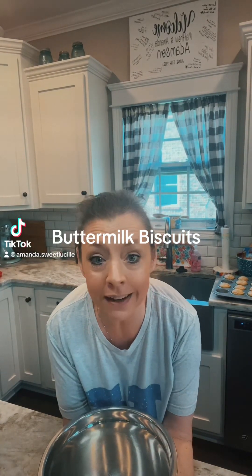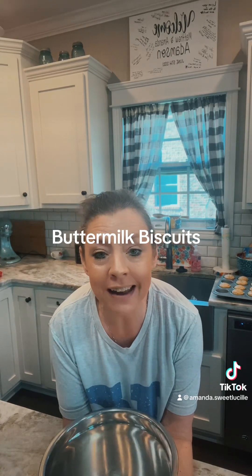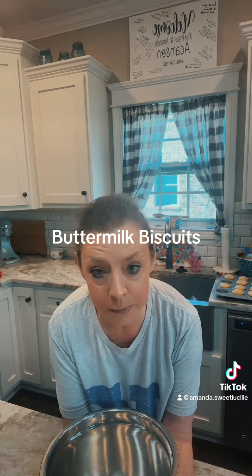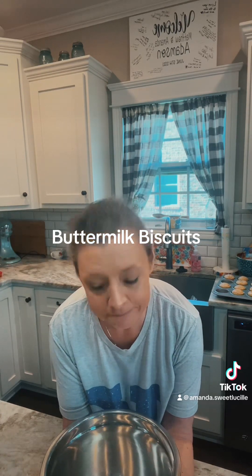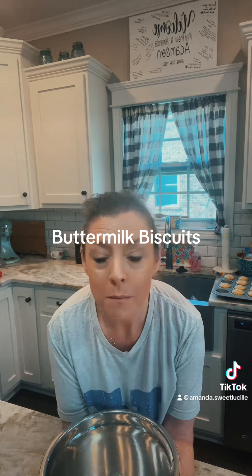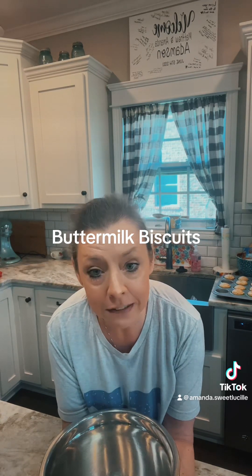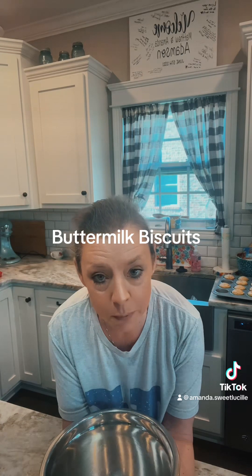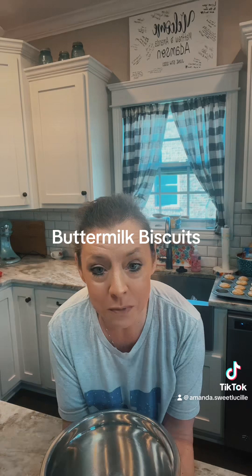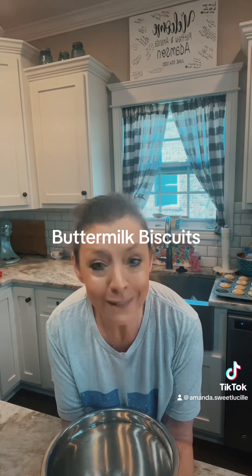Hey guys, it is me again on this beautiful Wednesday. Earlier I made a chocolate meringue pie and I always make extra filling — I had a whole cereal bowl left of chocolate pie filling. So I thought I'm gonna make some homemade buttermilk biscuits, because my kids love this chocolate pie filling, also known as chocolate gravy. They love it on hot buttermilk biscuits. They're at school right now except I've got one home sick today with a bellyache. I'm just gonna make these because I want some too.